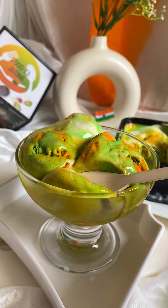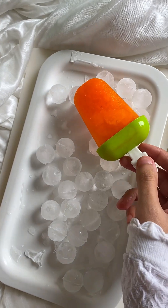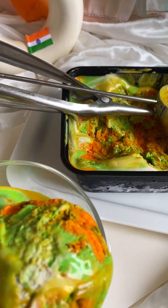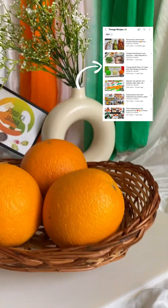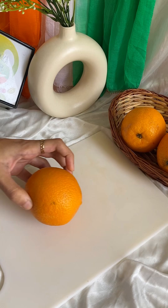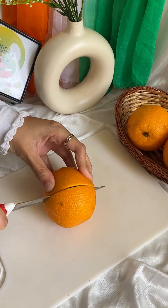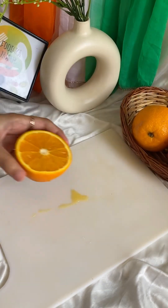Assalamualaikum and hello food fam! Alhamdulillah. You all have a very happy independence day. We have shared many tri-colour recipes — do check our playlist. We have added all the tiranga recipes, but this year we will teach you market style tiranga ice cream. Try this recipe and make it on August 15th.